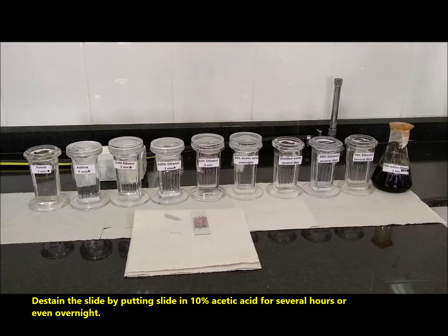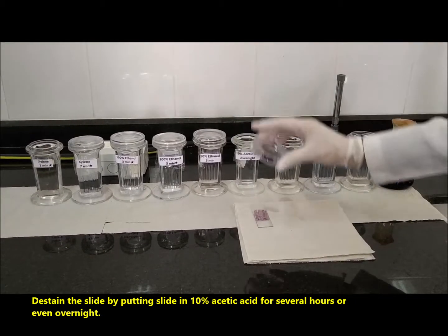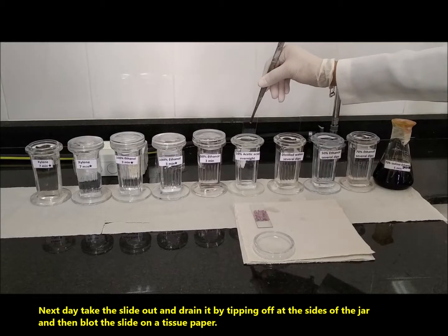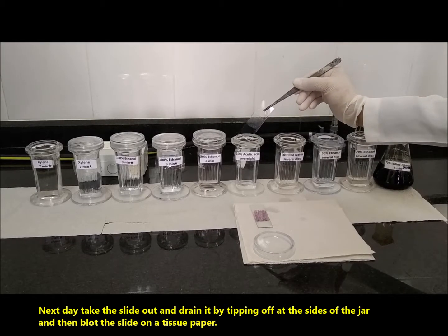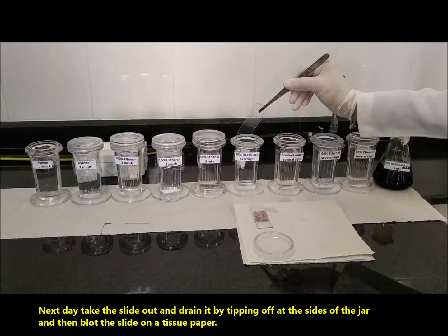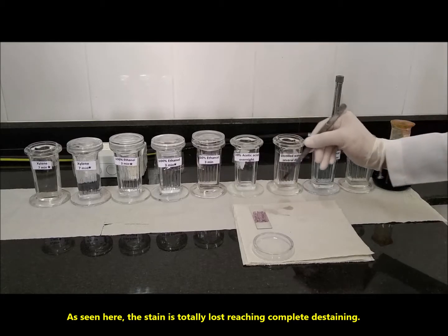De-stain the slide by putting it in 10% acetic acid for several hours, or even overnight. Next day, take the slide out and drain it by tipping off at the sides of the jar, and then blot the slide on a tissue paper. As seen here, the stain is totally lost, reaching complete de-staining.